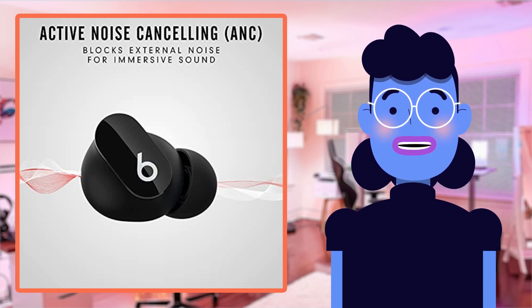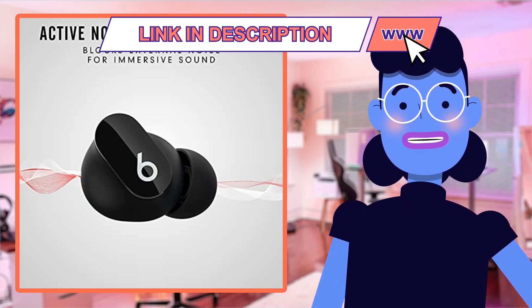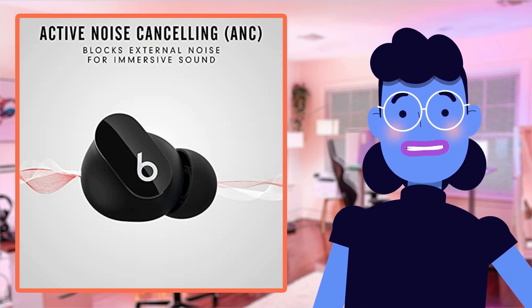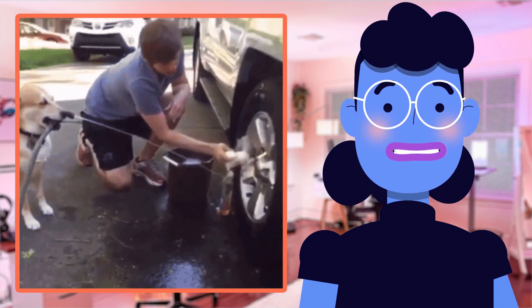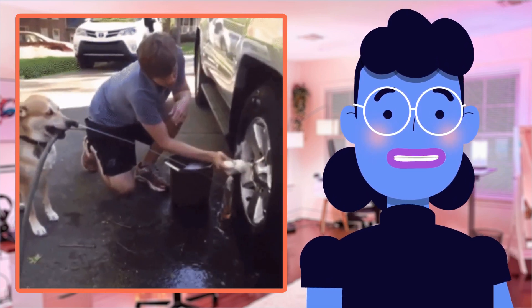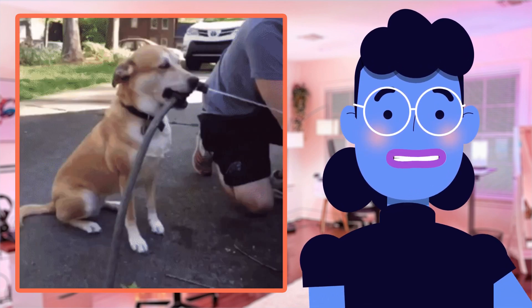Now here comes my favorite selling point: voice assistance functions available through quick touch commands, enabling easy access for answering calls and summoning Siri if using an iPhone device — simply by saying 'Hey Siri.' So convenient! This feature saves loads of time over traditional microphone buttons and the misinterpretation issues that often occur when calling someone you haven't interacted with recently.